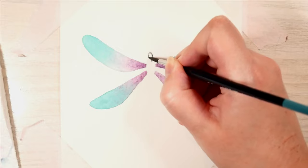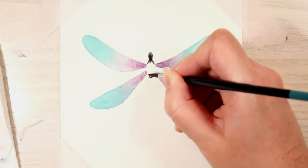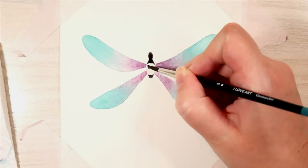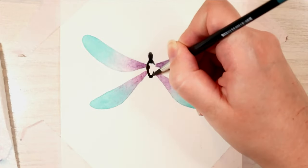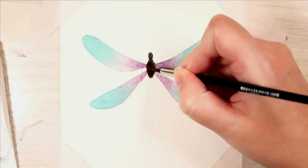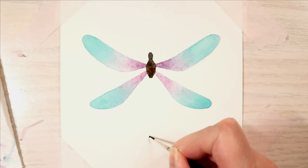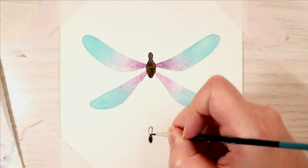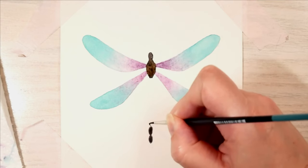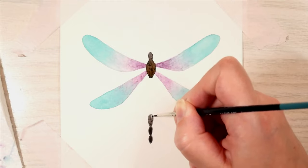So coloring in the body of the dragonfly — I always want to call these fireflies, which is not right. I went in with some black and brown watercolors, and yeah, watercolors and me, they're still difficult to handle. For the rest of the body I used a mixture of gray and brown — something like that.